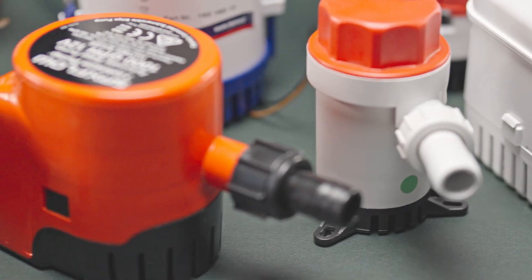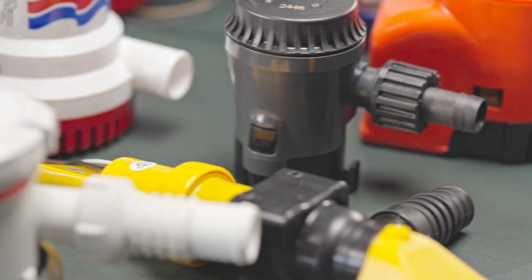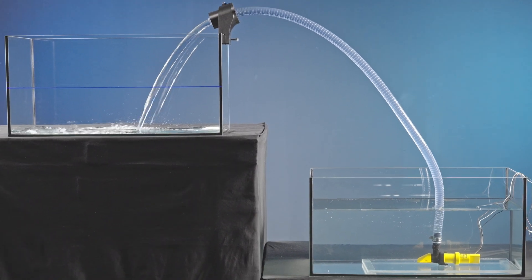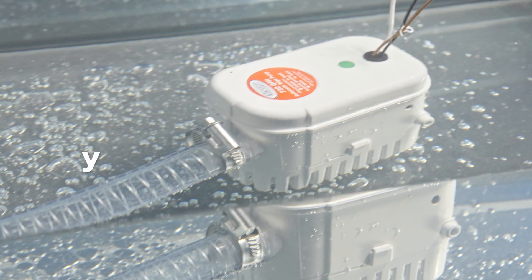Bilge pumps are essential pieces of equipment to have on board, used to pump out water or similar liquids that have entered the bilge. They keep the boat dry and safe.